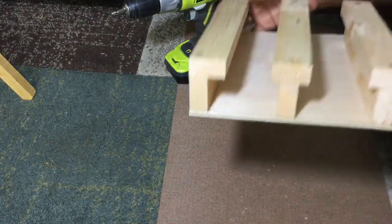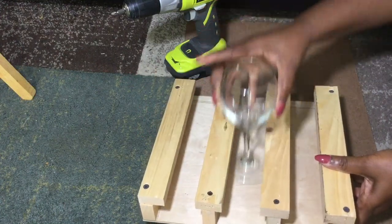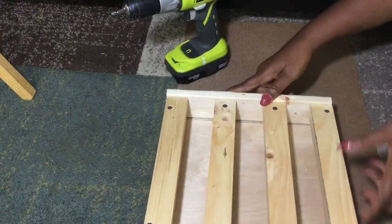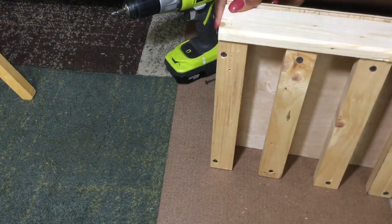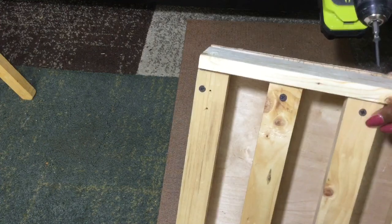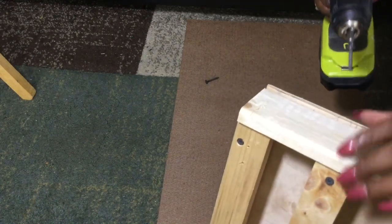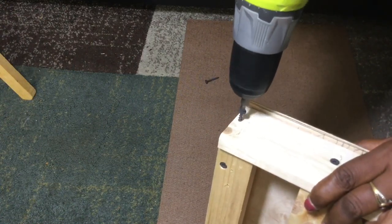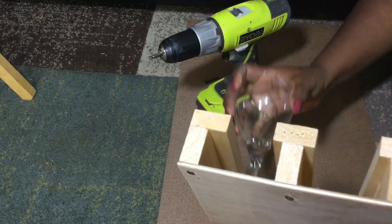Now, if you've gotten all your wood attached, you want to check and make sure that your glass will slide all the way in and out. Then you're going to take your 1x3 board and place it on the back and attach it to each of those pieces midway on the back side. That wood did not want to be screwed — I don't blame it!